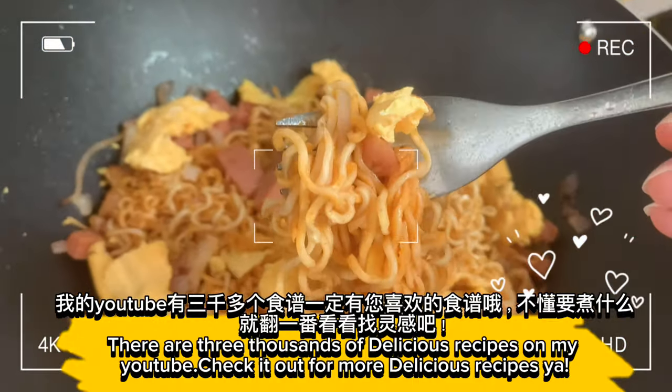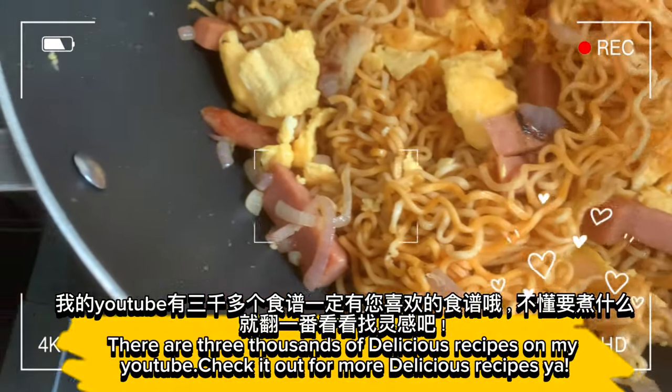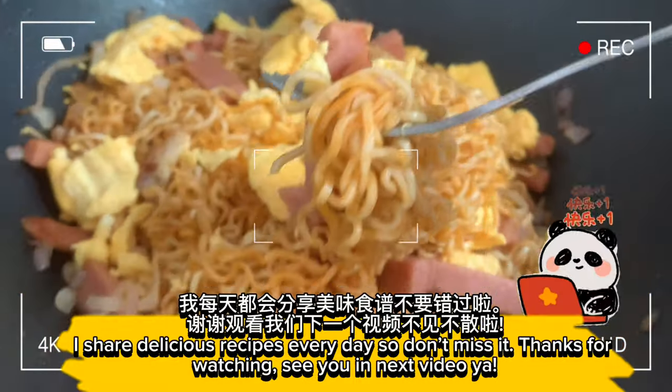There are three thousand delicious recipes on my YouTube. Check it out for more delicious recipes. I share delicious recipes every day so don't miss it.